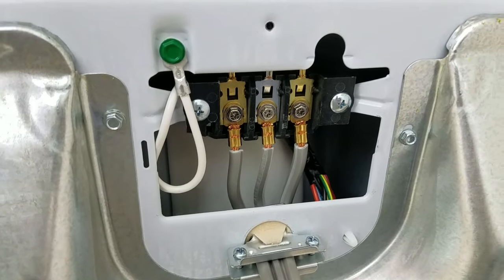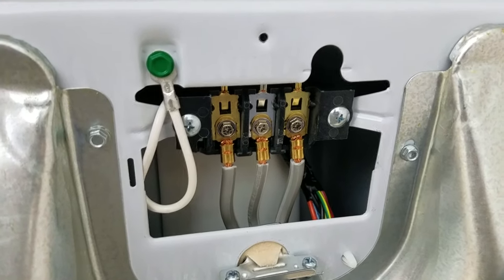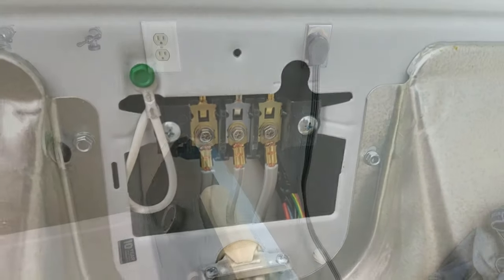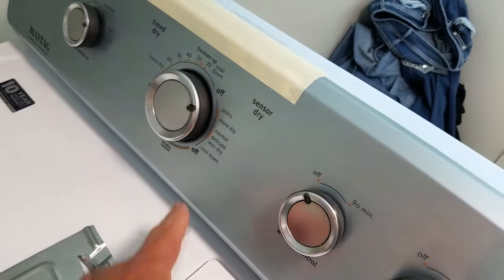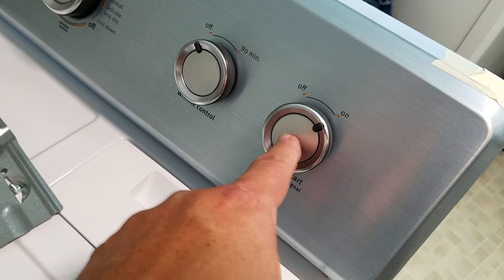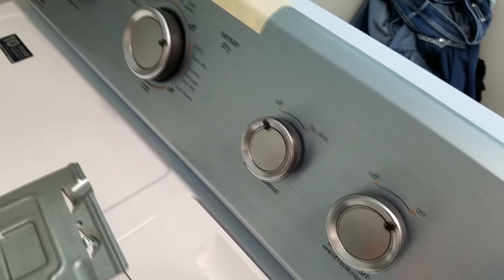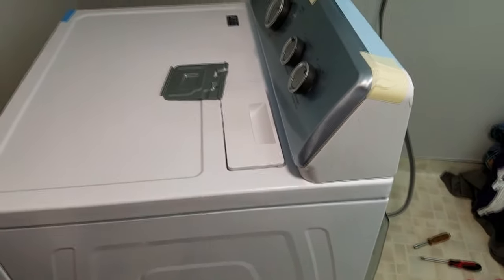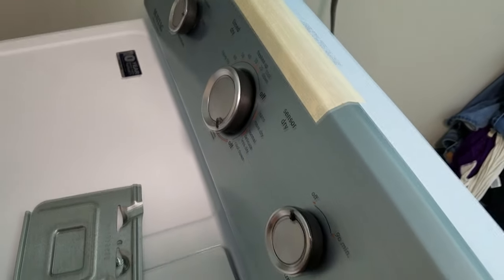We're going to plug it in and do a check of all modes and functions — just make sure it works and heats up. I have the unit plugged in; as you can see, we need to do laundry. I'm on pretty much any mode with the unit in the on position. Let's see if we get operation. There we go — she's a runner! Yikes, that's loud.